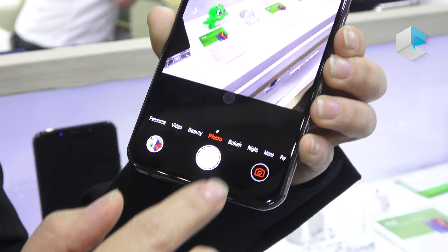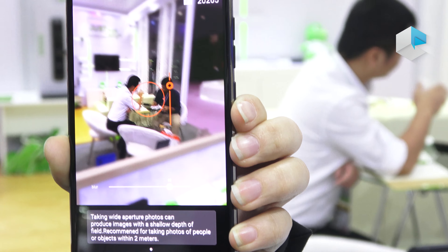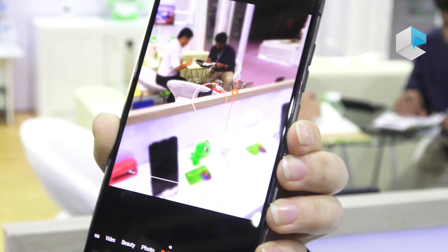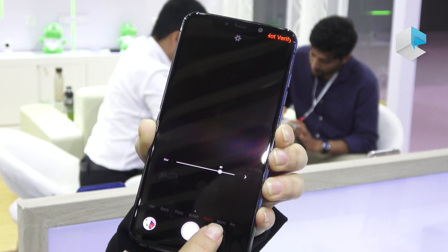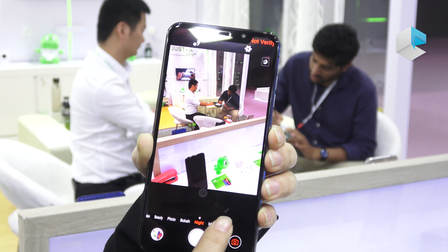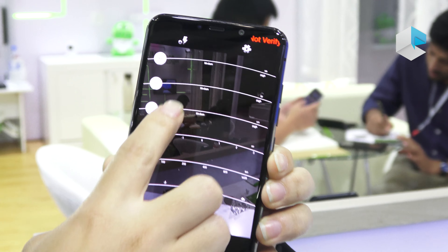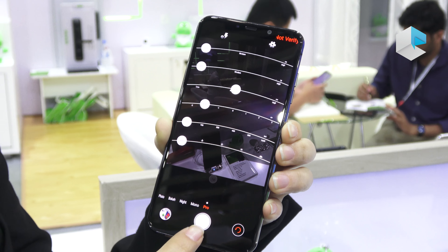The body is very slim at only 8.55 millimeters, and the battery is huge at 4050mAh. This phone also features an in-display fingerprint sensor — let's try it — yeah, it works! The most important feature of the P60 chipset is its AI capability.